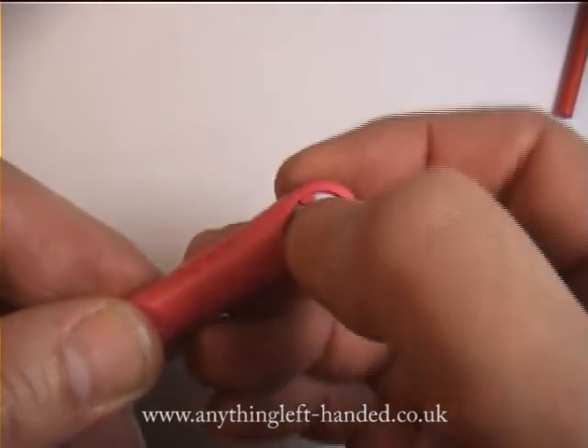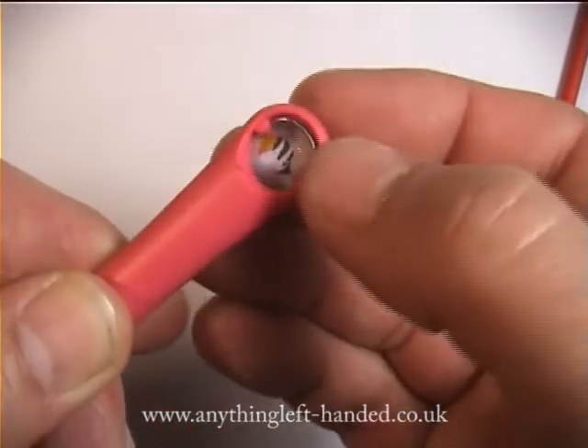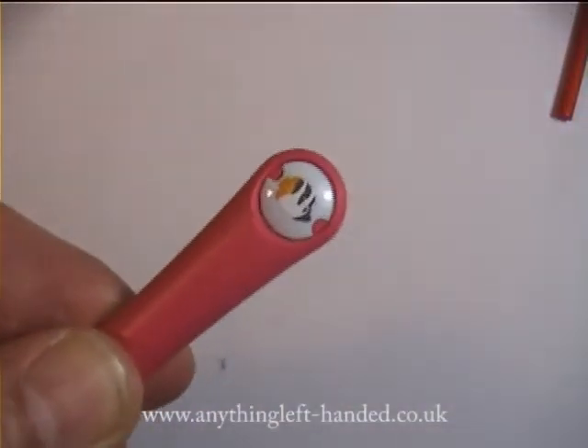The small fun button in the end just pops out, and you can change that for a different one. There are lots of different styles to collect.